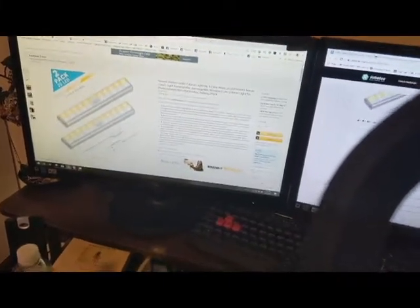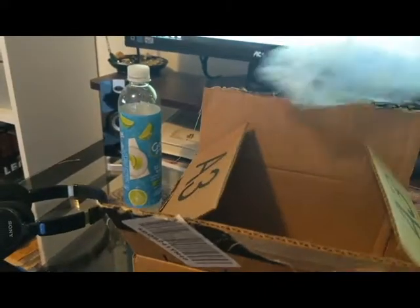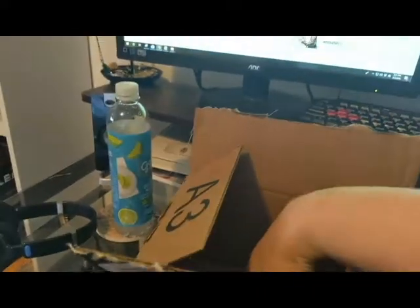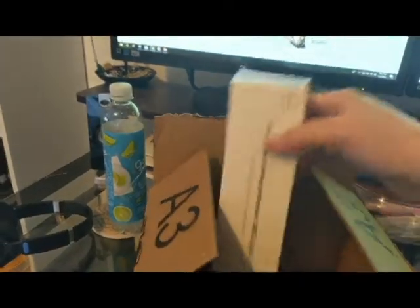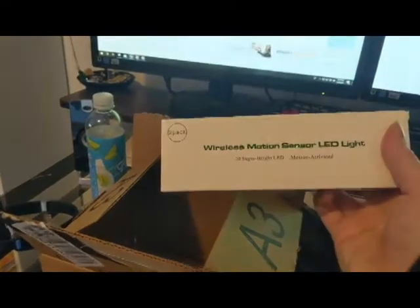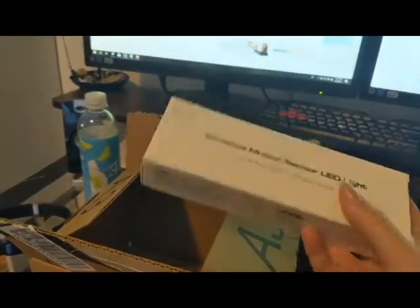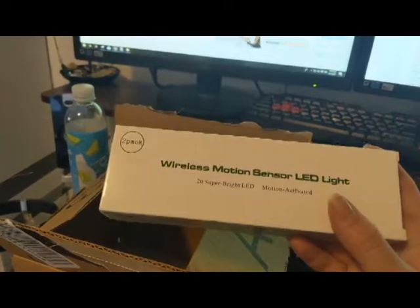Today we are unboxing the Tavinci newest version of their under cabinet lighting with three color modes, 20 LED motion sensors, closet light, rechargeable wireless cabinet light for closets, cabinets, kitchens, wardrobes, and hallways. This is a two pack.